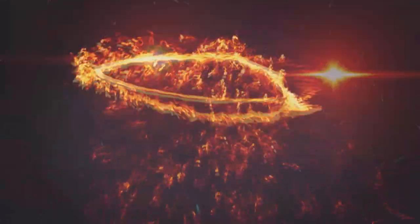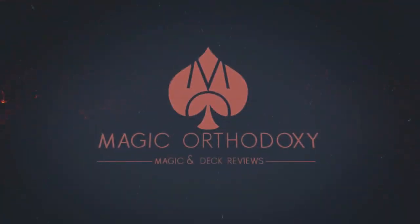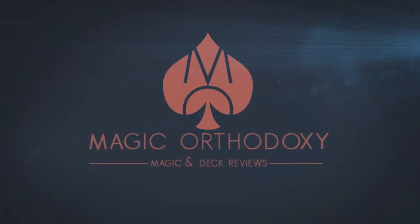Hey everybody, welcome back to Magic Orthodoxy. My name is David, and this is a deck review. Today we're going to look at the Red Wheel playing cards from Dan and Dave, Art of Play, and DKNG.